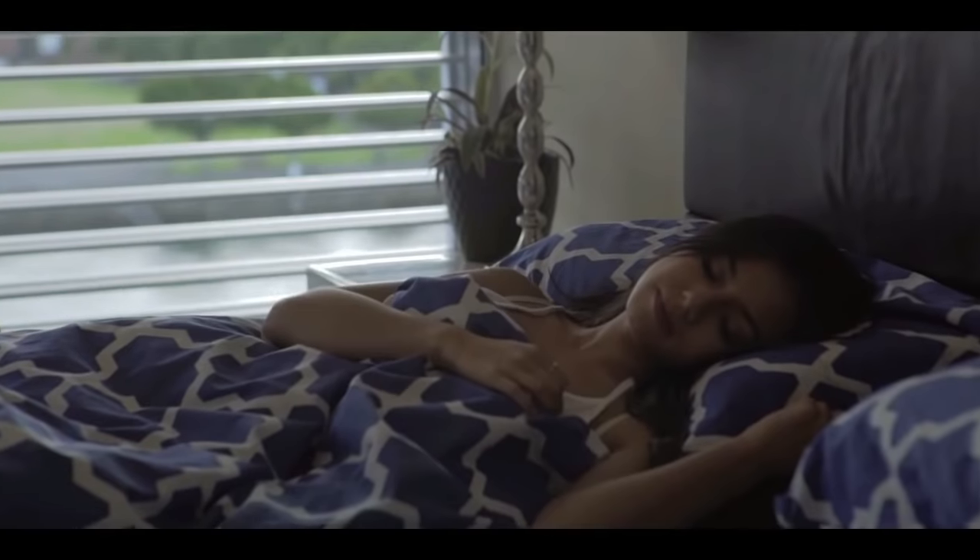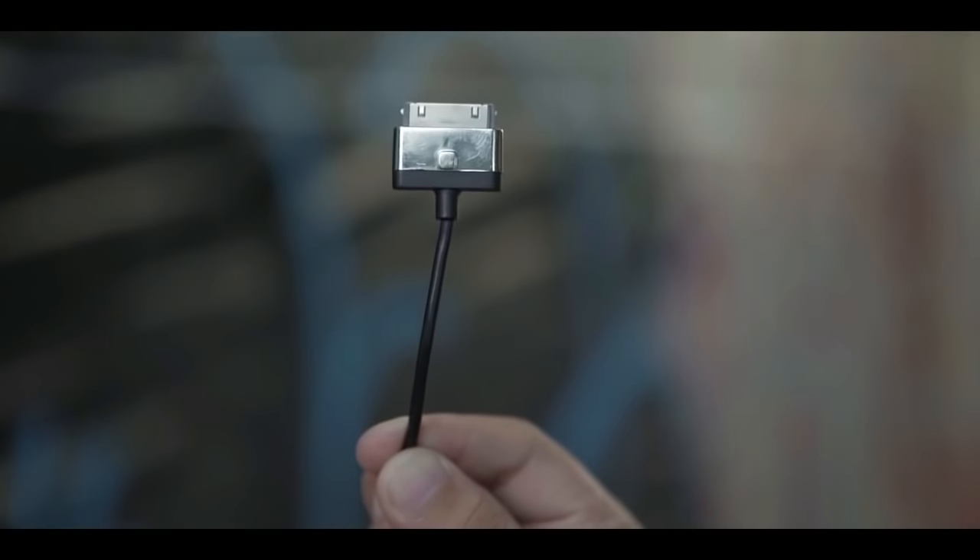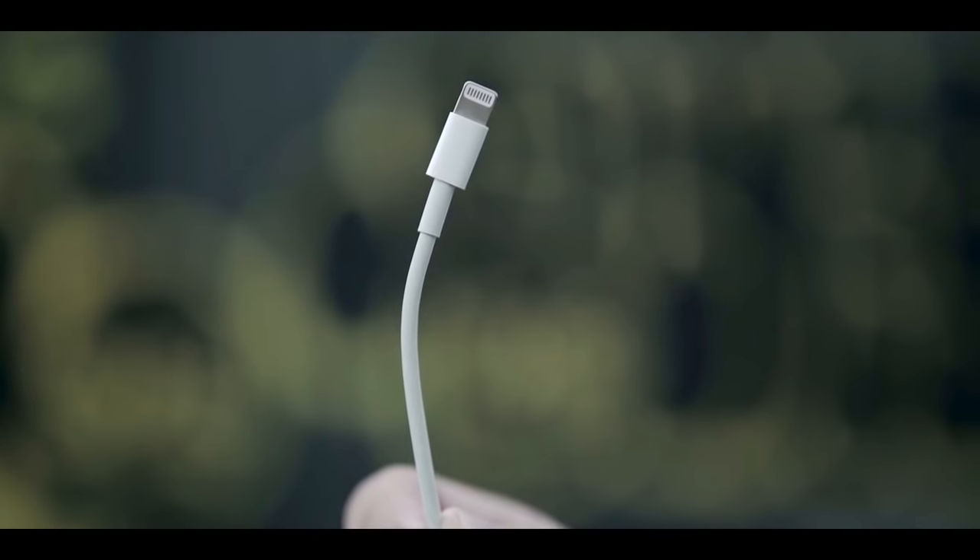We've all been there, frustrated at our cables for any number of reasons. Despite cable tips becoming smaller, they haven't evolved to become any easier to connect. Until now.